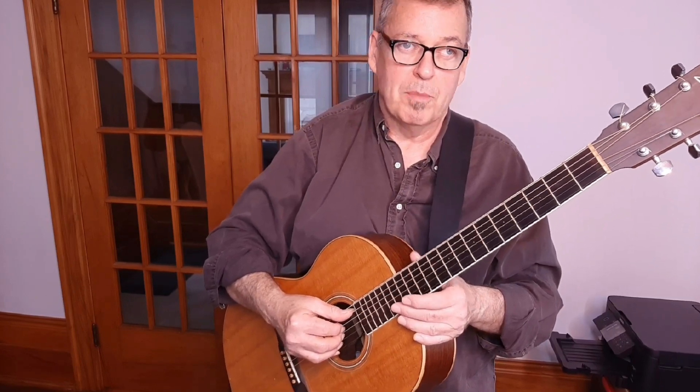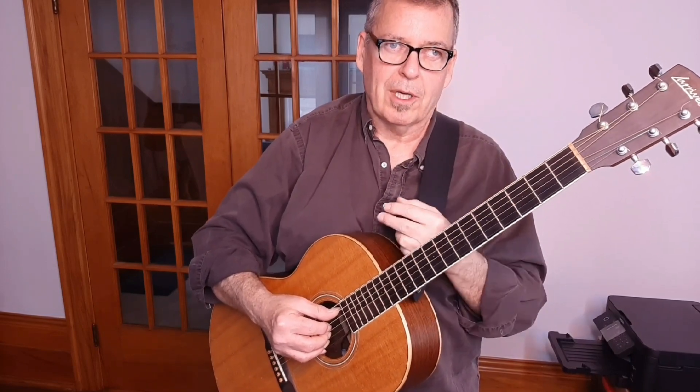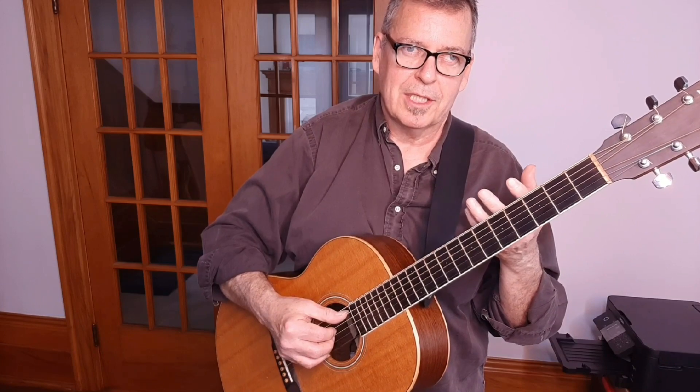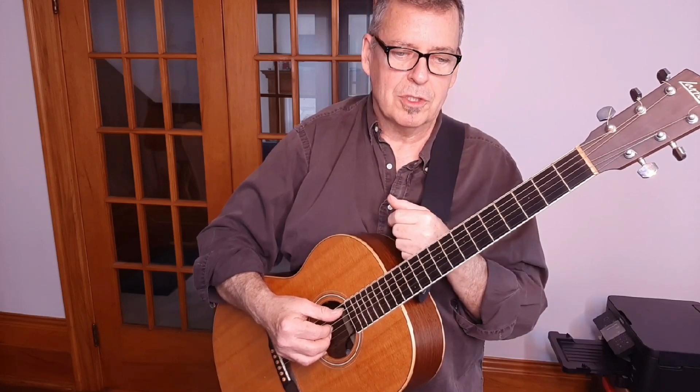On the original Lightfoot album, the guitar you're hearing is both Red Shea and Gordon Lightfoot playing two complementary parts. We can't play two guitar players' parts with two hands. So what I do is I modify and rearrange the guitar parts into an amalgamation — a combination of the two different guitar parts. That's what I'm going to teach you today: a guitar arrangement of Steel Rail Blues that is my own arrangement meant to replicate the feel and sound of a combination of the two original guitar parts.